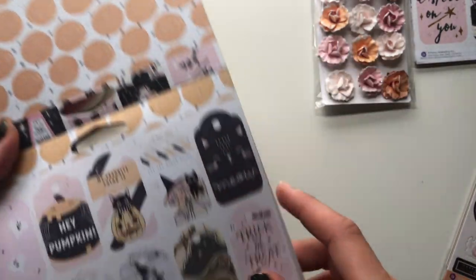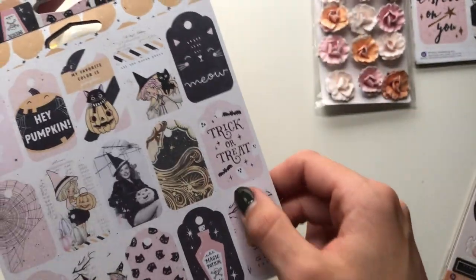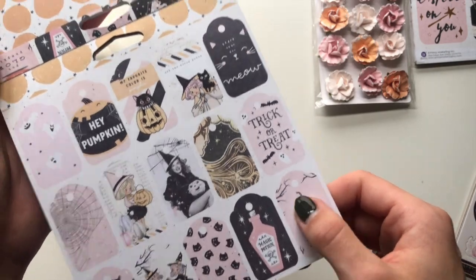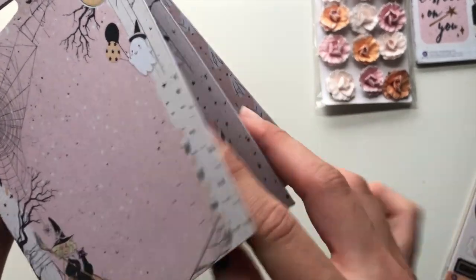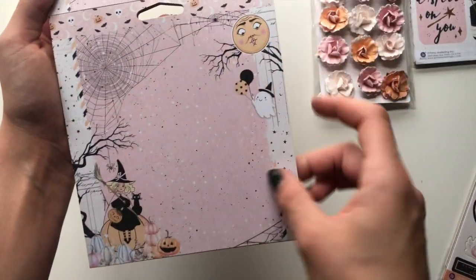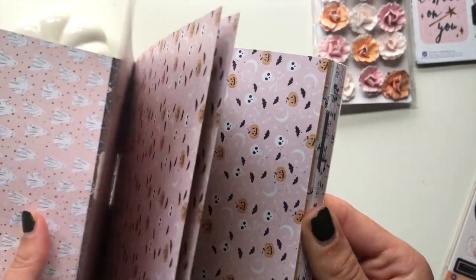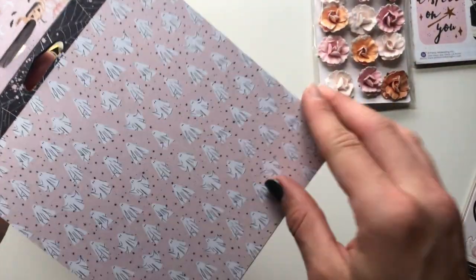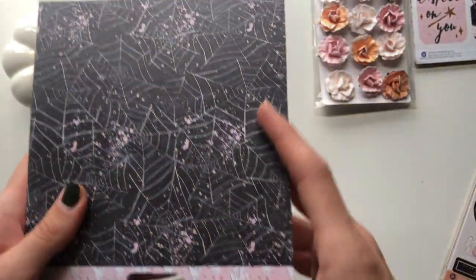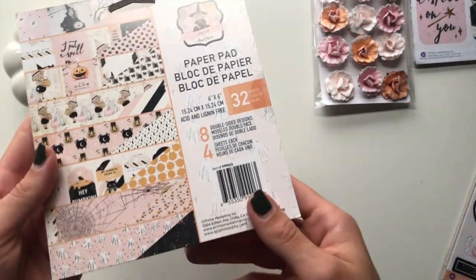Then the distressed striped one, then this one with the cauldron. We also have the mini tags - this would be ideal for a mini tag flip, very cute. And then this one that looks like a scrapbook layout, and then the little ghosties that have the black and white spider web back. And that's that for the six by six.